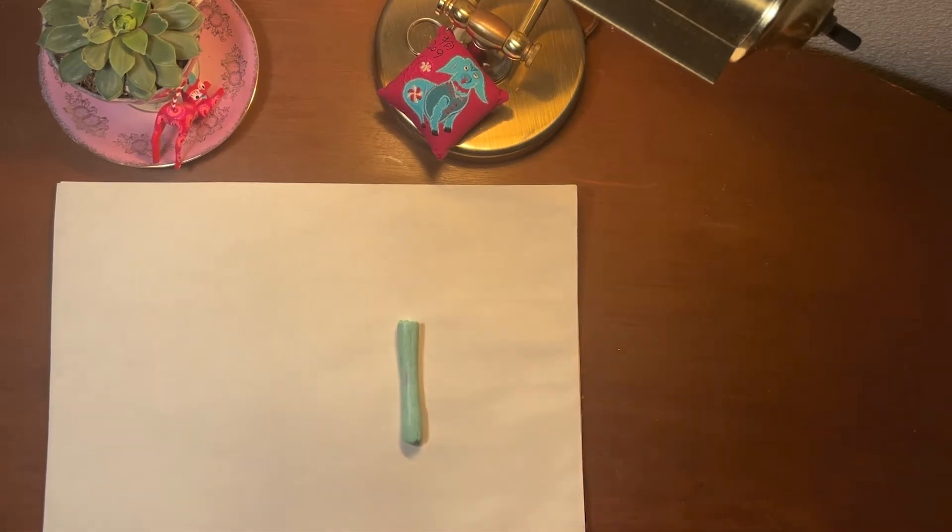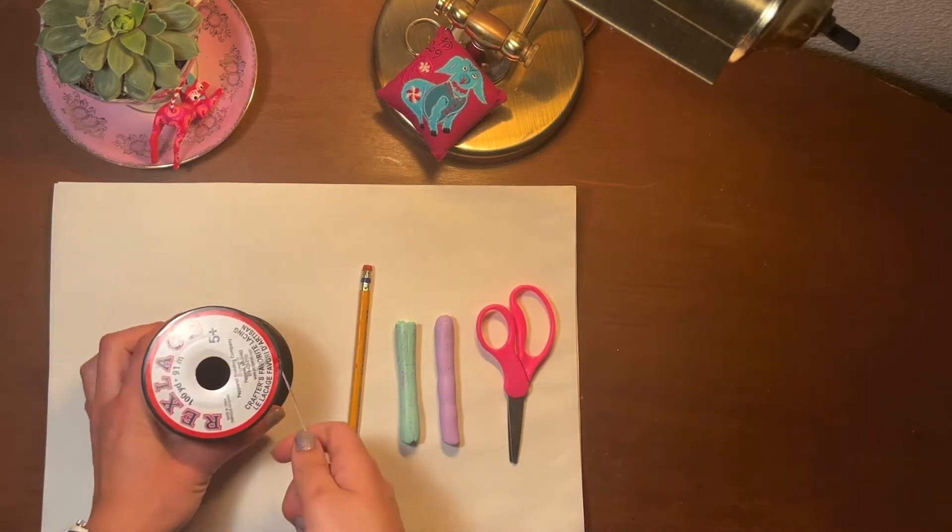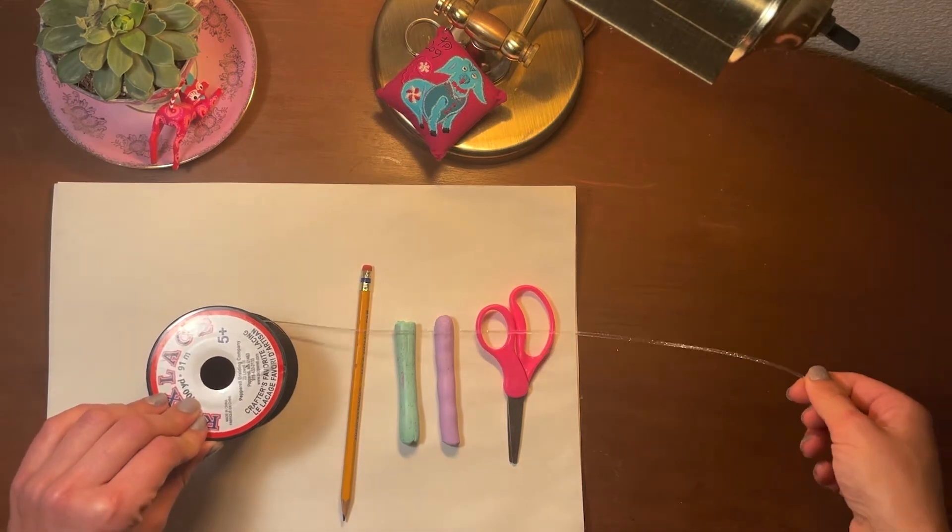Our supplies for today will be clay — any kind will do — some scissors, a pencil, and some string. Also, any kind will do.